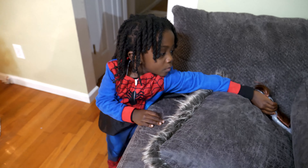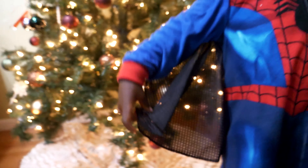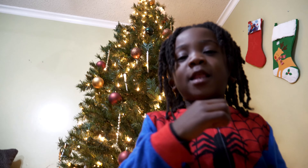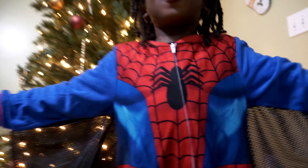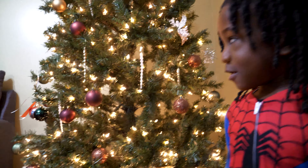Alright, so they got the tree finished. This is our tree, Jacksonites! What's your favorite part of the tree, man? 'Well, it's supposed to be like a white ball - I like it.' What's your favorite part of the tree? 'It's big.' It's big, yeah.